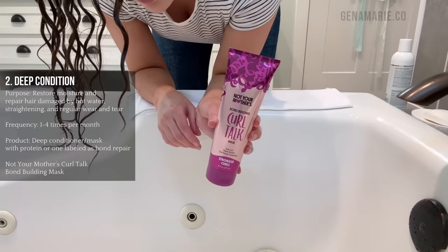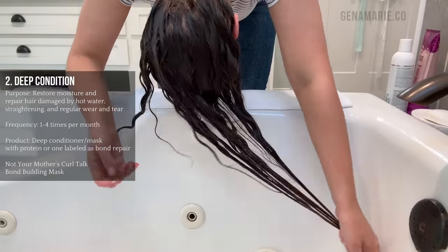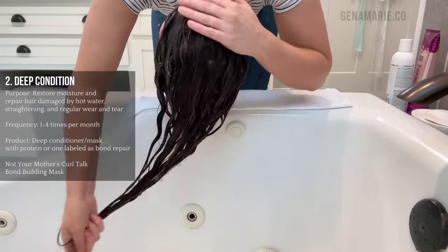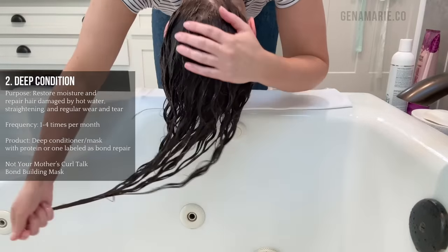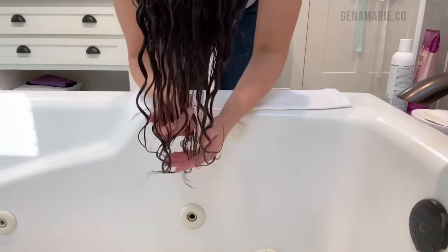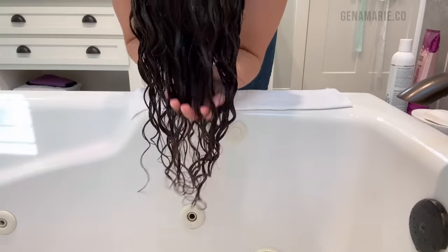Then I'm using a deep conditioner from Not Your Mother's that has bond repairing ingredients, which will strengthen and prevent damage. Straightened out roots can often be caused by damage, which can happen from washing your hair in hot water, the sun, bleach, hair dye, and even straightening. All of those things tend to happen on the surface of our hair, so if you notice the top layer is more damaged than the rest, that's likely why. While the only way to fully get rid of major damage is to grow it out and get a haircut, you can use bond building treatments or products with protein to help strengthen the hair.